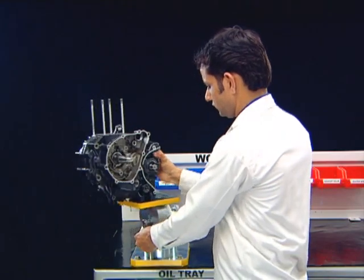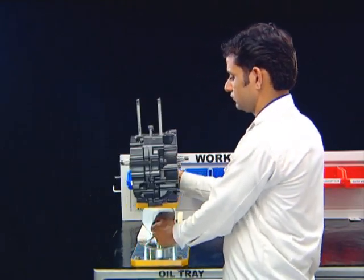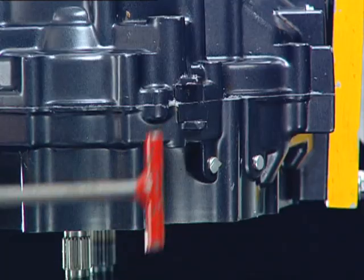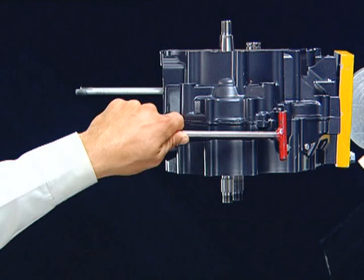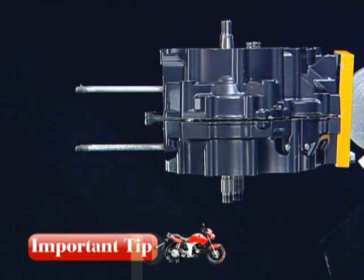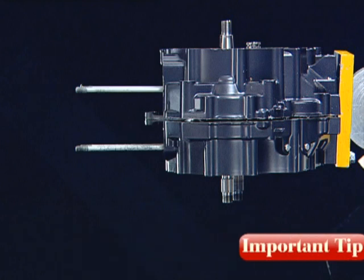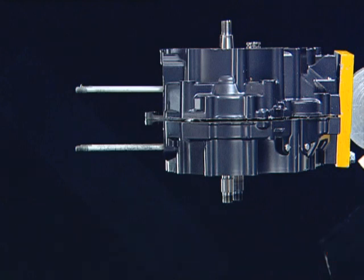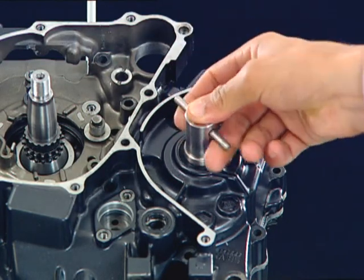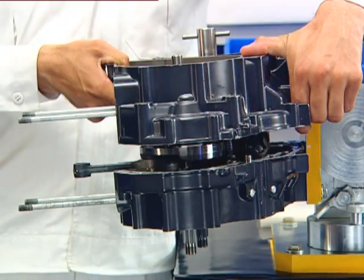Tilt the engine to the right side to horizontal position. First split the crankcase as shown. Never split the crankcase using any sharp tool in between the crankcase. Install the counter shaft oil seal guide and then remove the left crankcase.